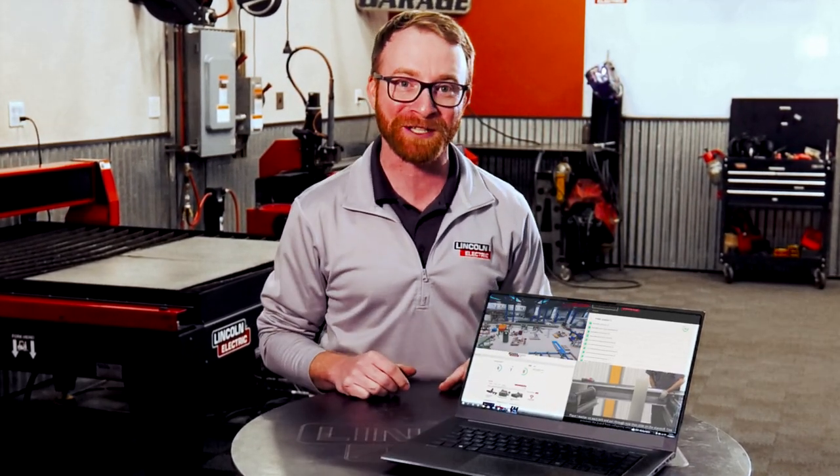Our Academy is just one more reason to choose Lincoln Electric as your cutting and automation solutions. Let us partner with you to deliver the premium products and services that you expect from Lincoln Electric.